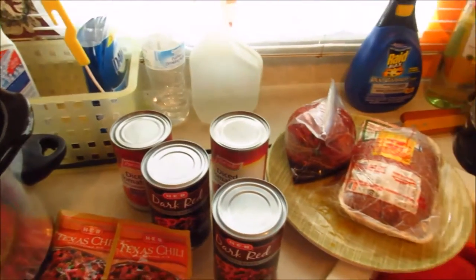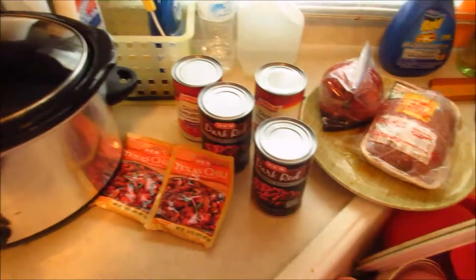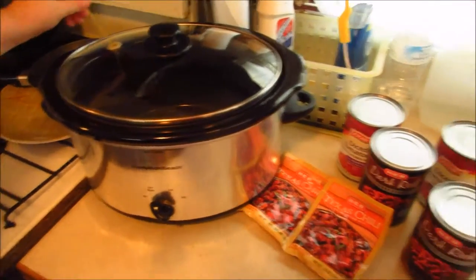So what I do is I just put it all in the crock pot, mix it all up, and then put it on low for eight hours.